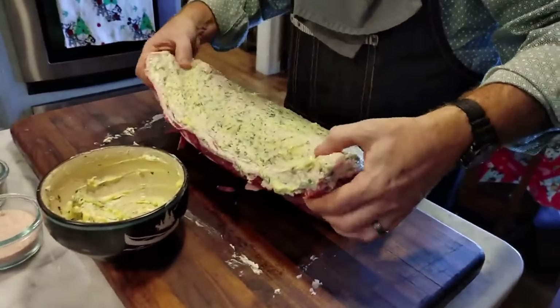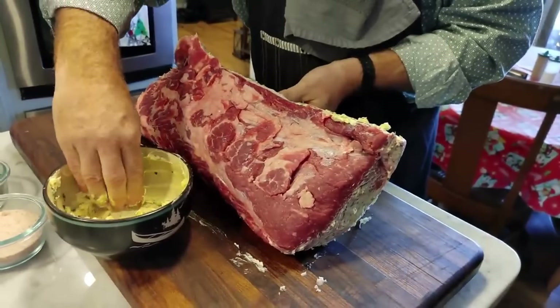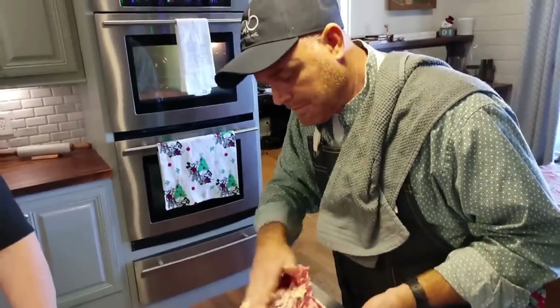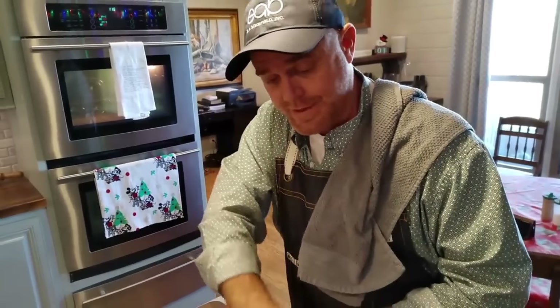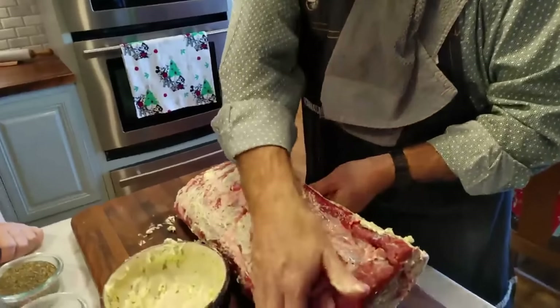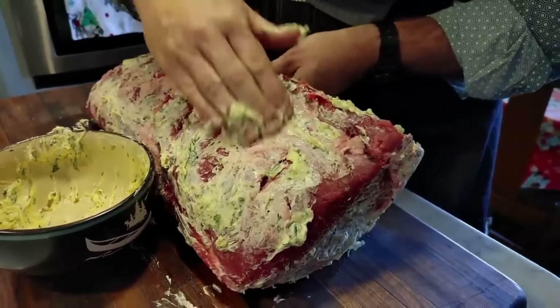Take it out after about 20 minutes, turn your oven down to about 250 to 275 degrees, and then cook it to an internal temperature of about 120 degrees on a meat thermometer. It's probably going to take about two and a half hours at this size.